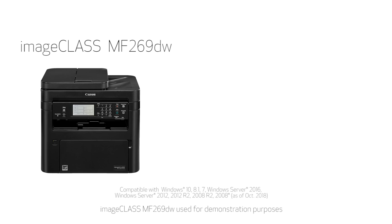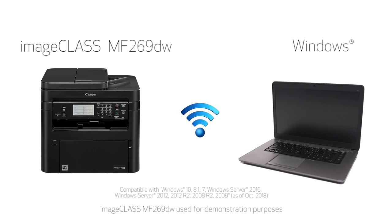In this video, we'll show you how to set up your Canon ImageClass MF269 printer on a wireless network with a Windows computer. Let's get started.